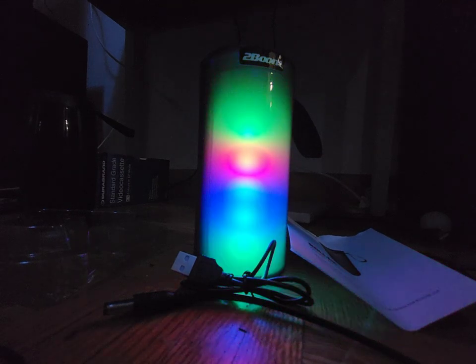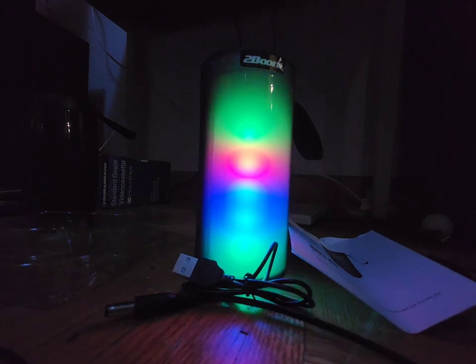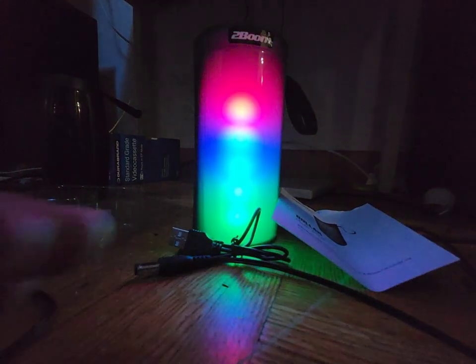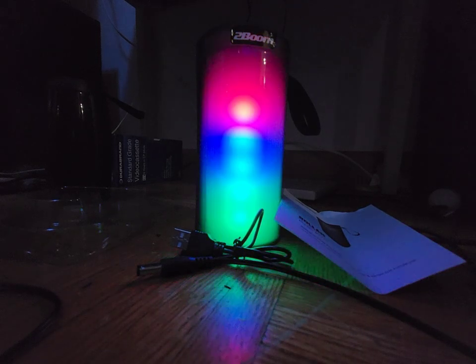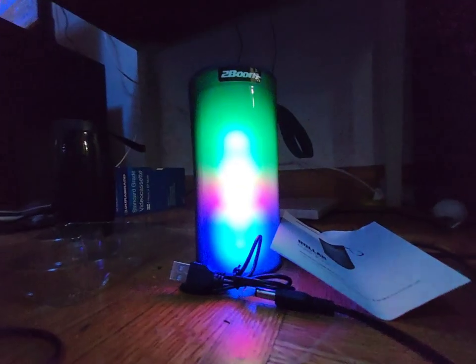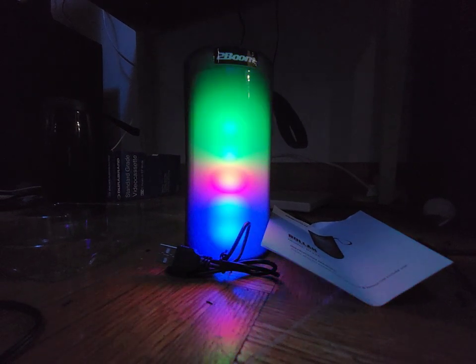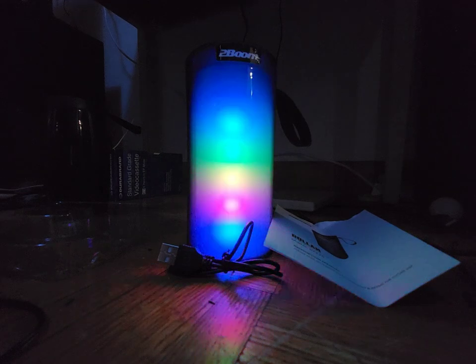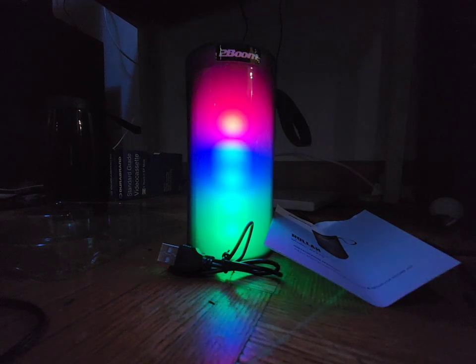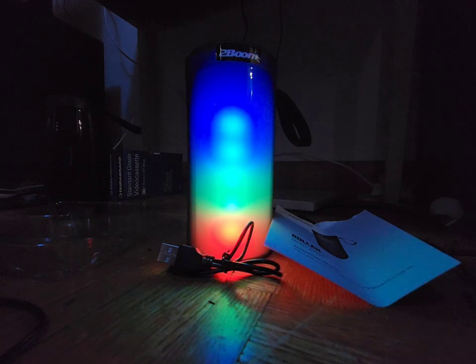This one also has an auxiliary mode, which is listed in this speaker. At least I do have a USB to aux — maybe USB to aux. But it's a USB to aux, which is somewhere. I need to find the USB to aux cable because the cable is probably lost somewhere and we probably can't find it now.